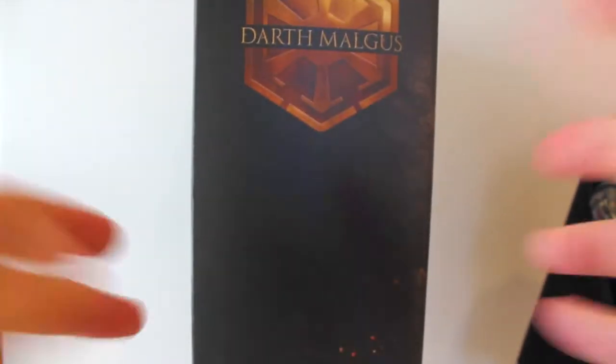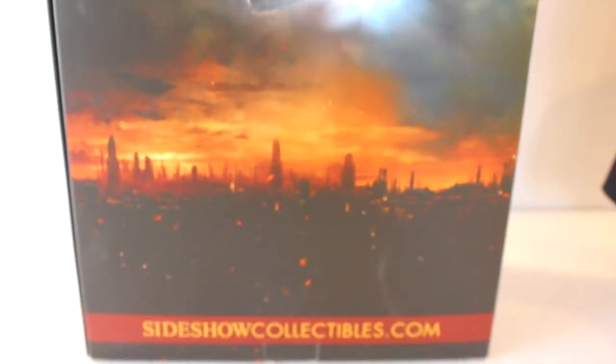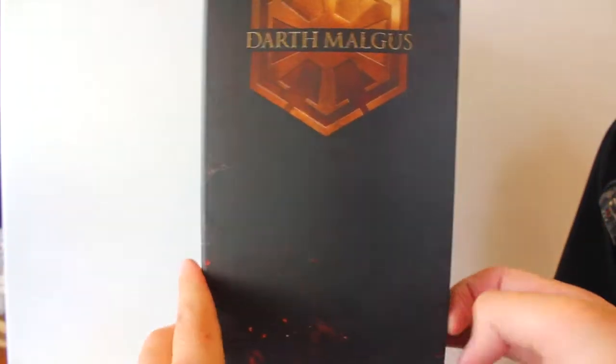There are flames at the bottom of the box. The back features another beautiful shot of Malgus with his mask, glowing eyes, and what I believe to be Coruscant in the background. The other side again simply says 'Darth Malgus.'